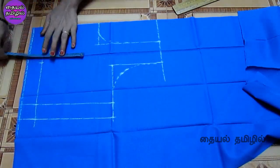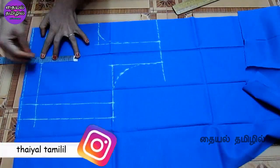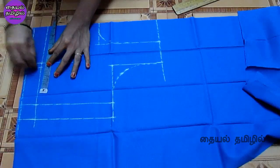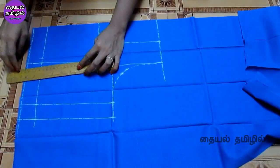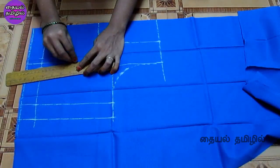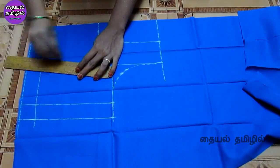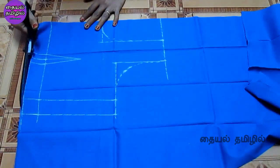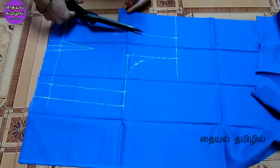Now, mark the center point. Use 4-inch height to the back side dot. Mark the center point again. If you have a smaller length at the waist line, you can change the side with a curved line. Let's cut the center point and cut the back part.